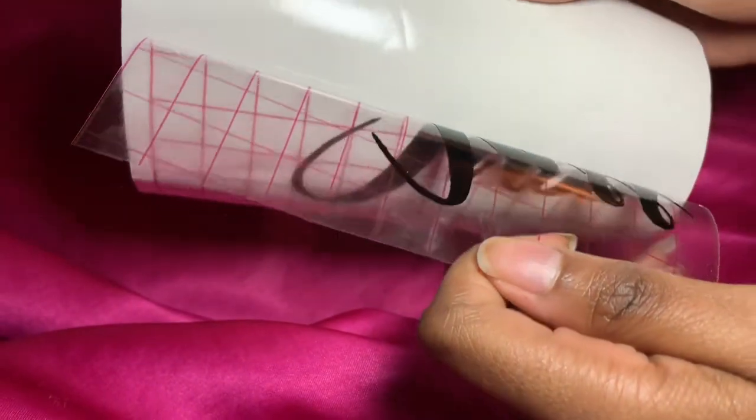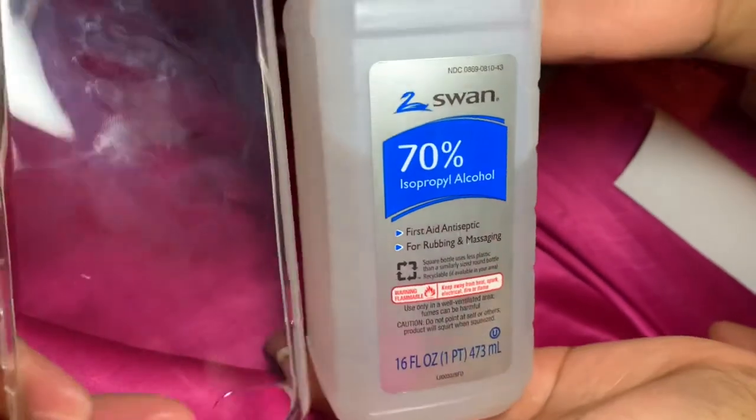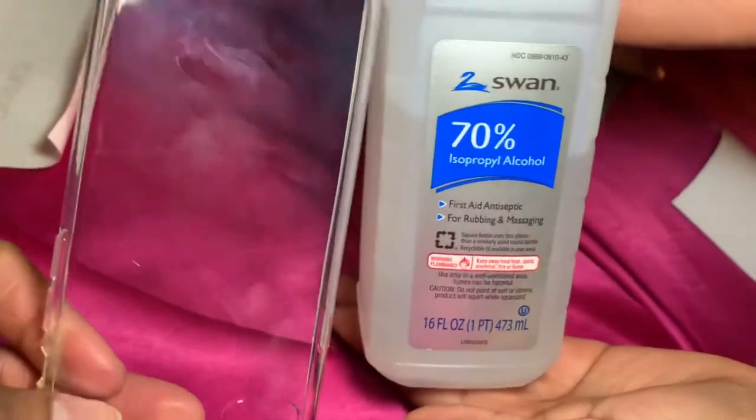Next, I'm just going to simply pull off the transfer tape. You will also need some isopropyl alcohol to clean the surface of your phone case.